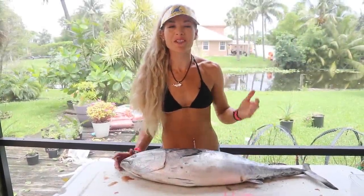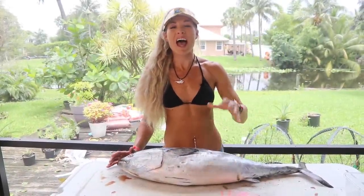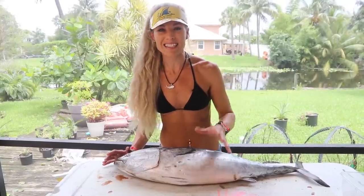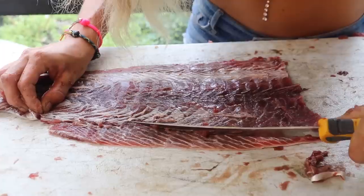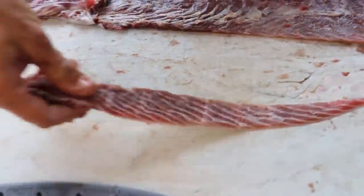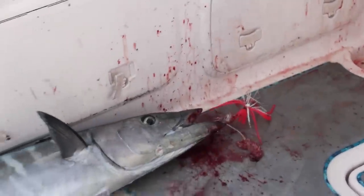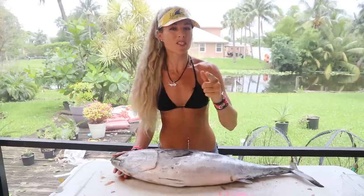What's up guys, Darcizl from Darcizl Offshore here. In today's video I'm going to be teaching you how to make a secret bait that tackle and bait shops will not tell you how to do. We are going to be making bonita strips, or strip baits, and this is basically a free and very effective bait to use while deep sea fishing. I'm also going to teach you how to rig it.